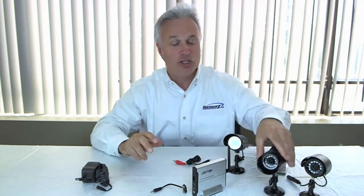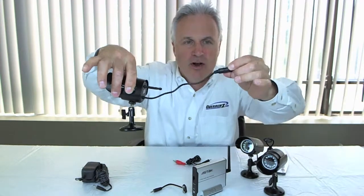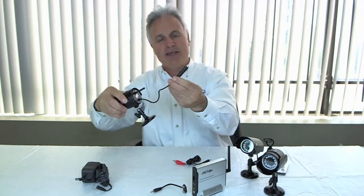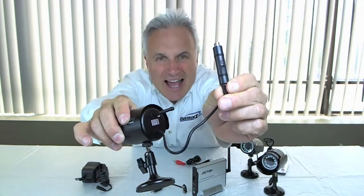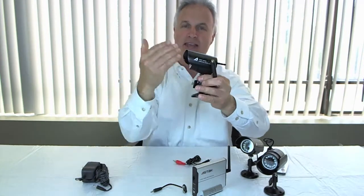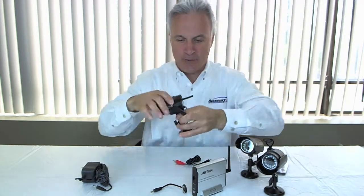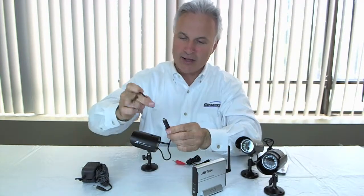Great item — do it yourself, it literally installs in three steps. I know you can see some wire on here, but what this is, is in this capsule there's a tiny little microphone in there that's producing audio. So this camera is not only producing video to your monitor at home, it's also producing audio.